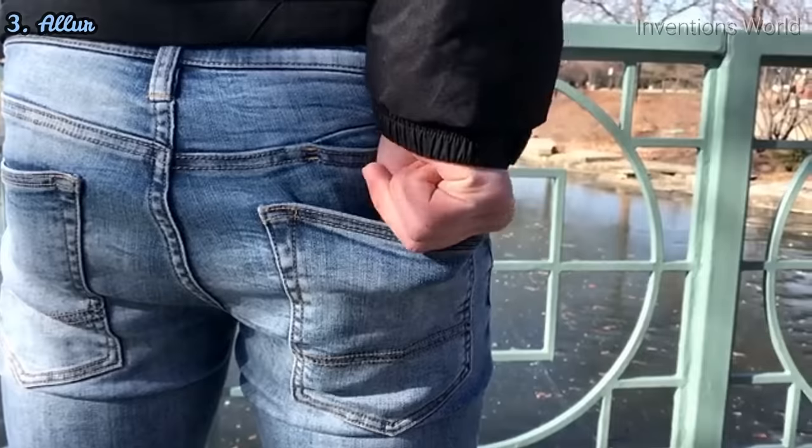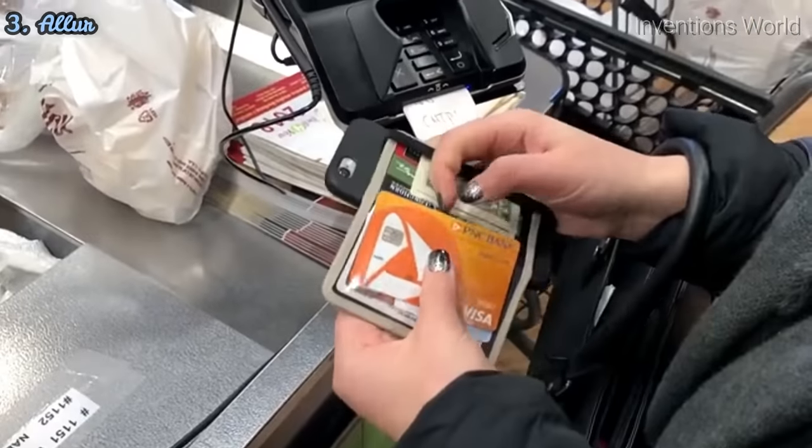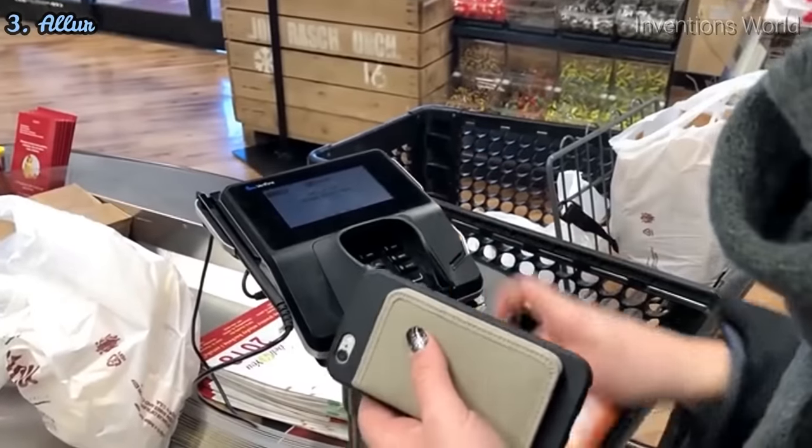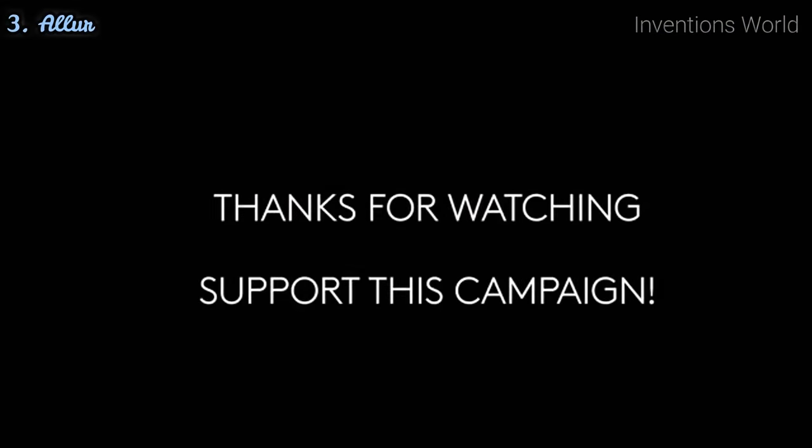Whether you would like to use Allure as an independent wallet or a device attachment wallet, it is up to you to help make this project a reality. Please support this project by backing this campaign or simply sharing on social media.